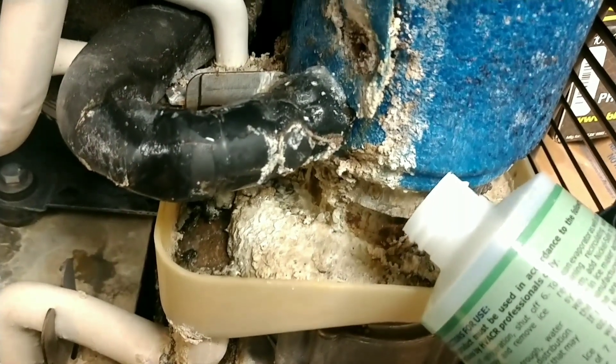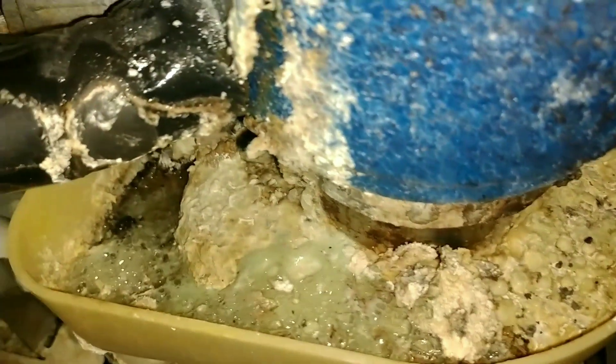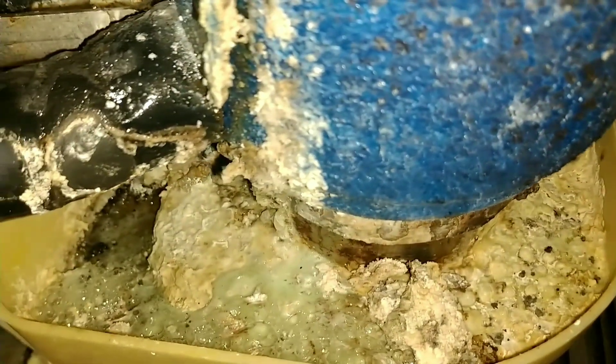Look at all this lime scale — I'm gonna have to break all that out. But let's just show you what the cleaner does to lime scale. Look at that — that is so cool.